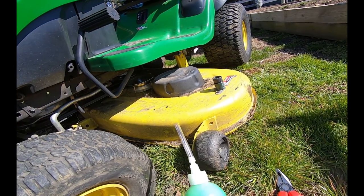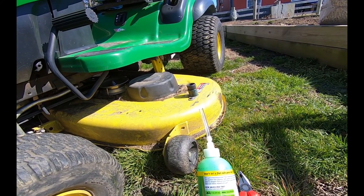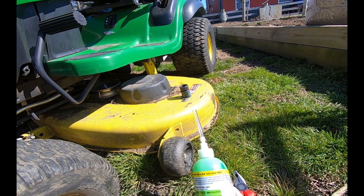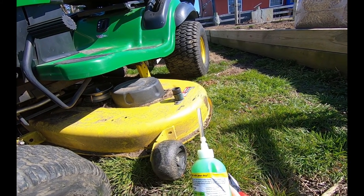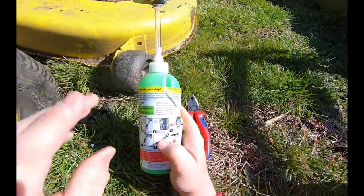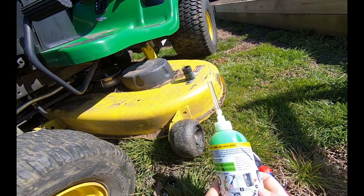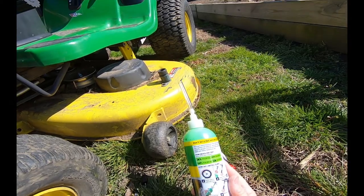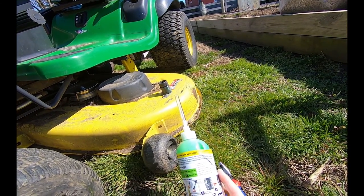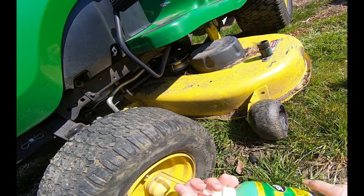Let's see what the directions say. Okay, got the tire valve near the top, took the valve core out, allow the tire to fully deflate - she's done that. Remove the object - there is no object, I think it's just dry rotted a little bit on the side. Attach hose and squeeze in the slime, reinstall the valve core and add air.